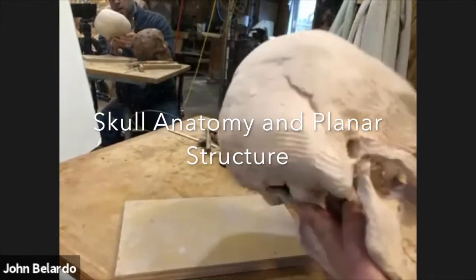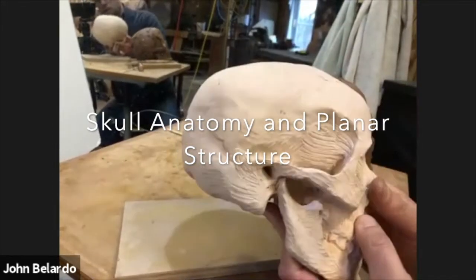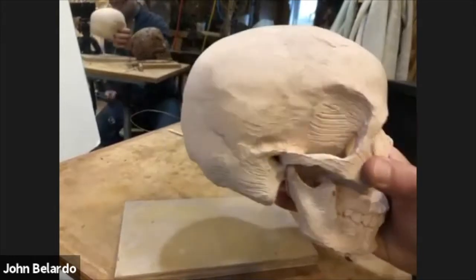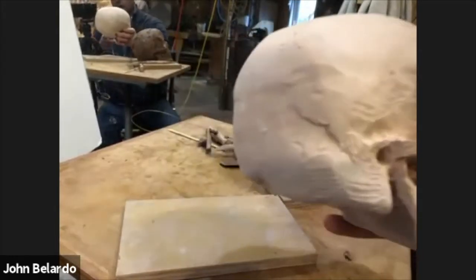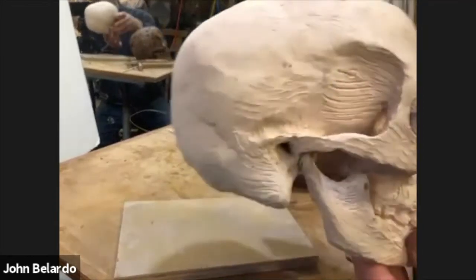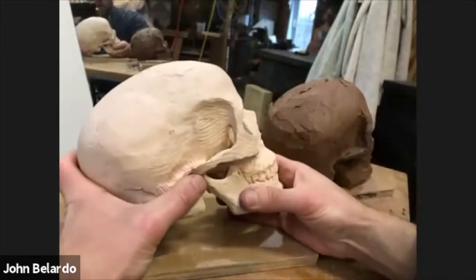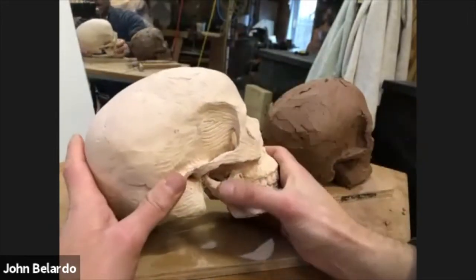Here is the skull. There's actually only one movable joint in the skull, and that's obviously at the jaw. This is called the mandible, and the joint for that is way back here.